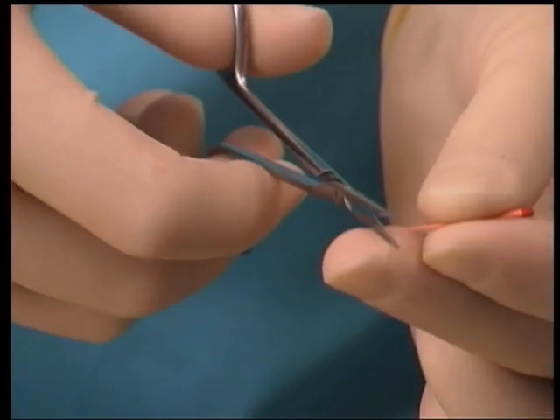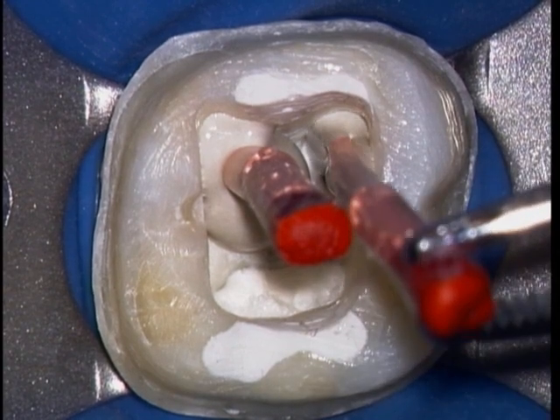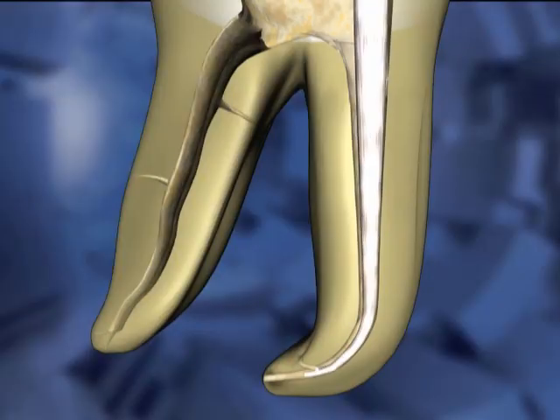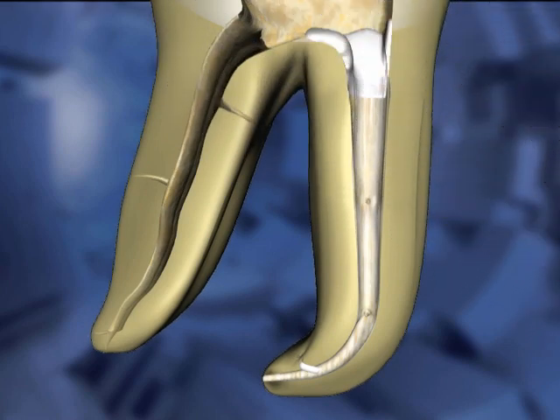Here, about a millimeter is clipped off the apical end of the cone. It is then coated in sealer and reinserted into the canal space. The sealer adheres to the canal walls as the cone is worked back and forth. A thin coat of sealer is desirable for these techniques, so in this animated example, we remove the cone to show that there is still some sealer on the cone, as well as the coating that is left on the canal walls. The cone is reinserted to length.